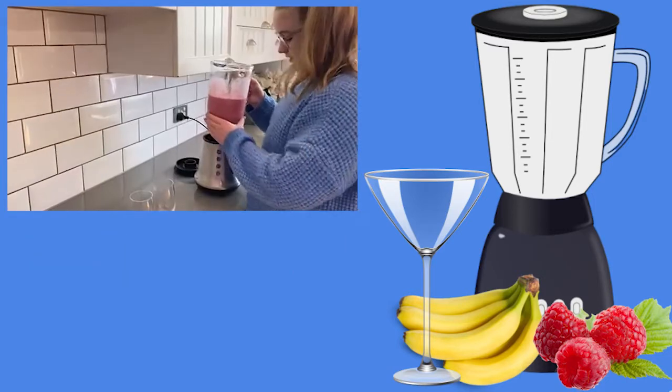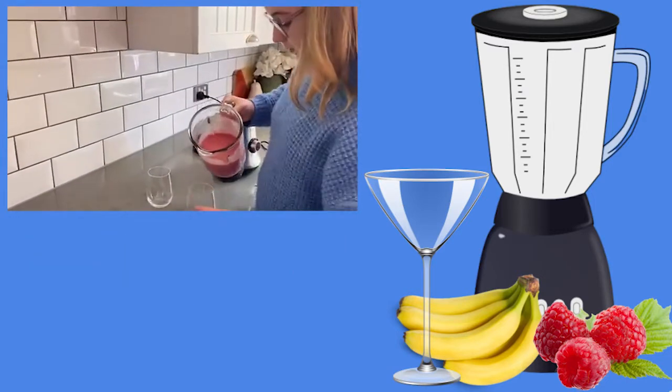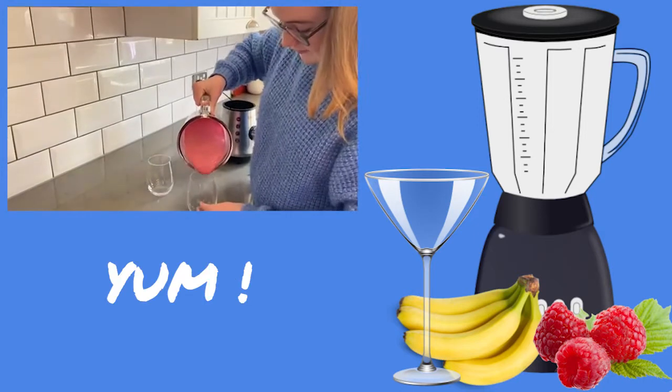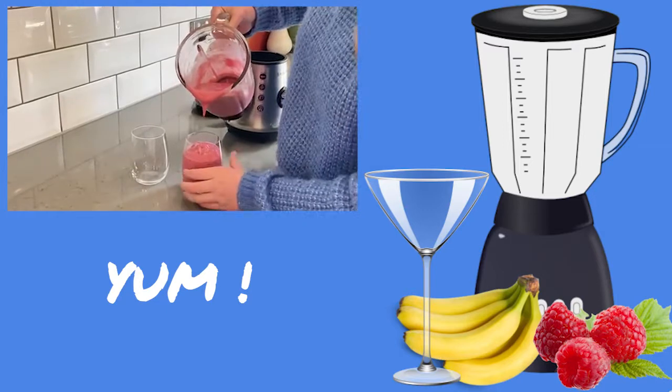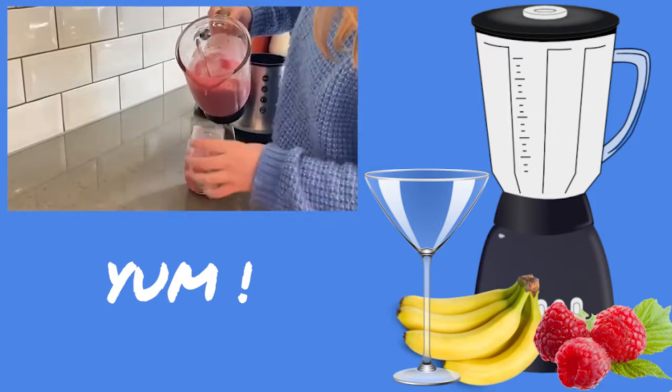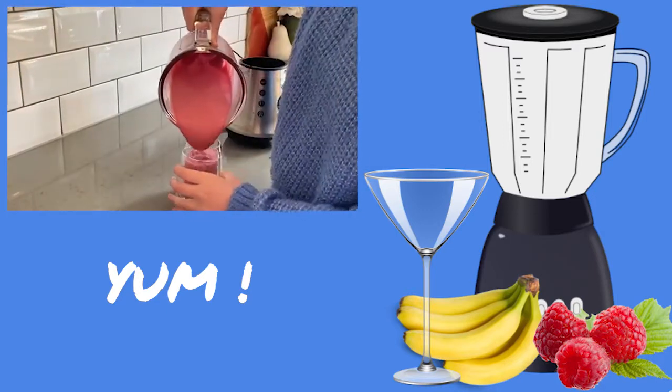And now we're going to blend it. Just blended it and now I'm just going to pour it into two cups. I'm going to get my sister to come try it. It's a bit thick but it doesn't really matter.